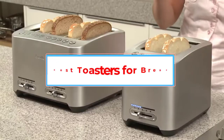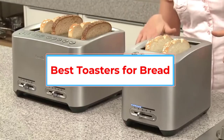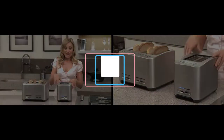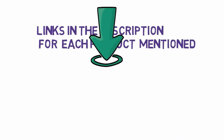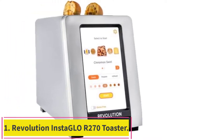Are you looking for the best toasters for bread? In this video we will look at five of the best toasters on the market. Before we get started, we have included links in the description so make sure you check those out to see which one is in your budget range.